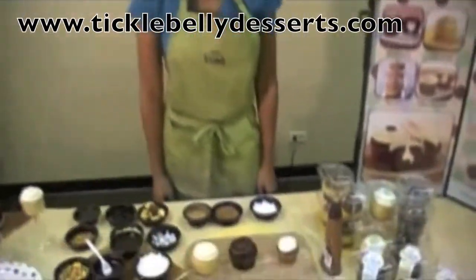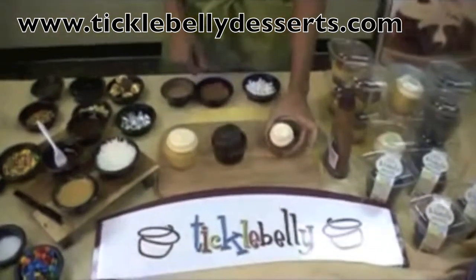Hi, I'm Kara with Tickle Belly, and today I'm going to show you a couple ways to dress up cupcakes and make them fun.